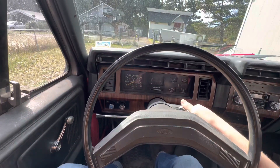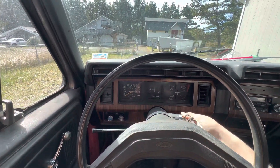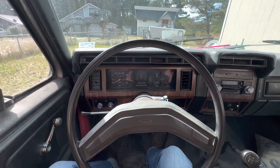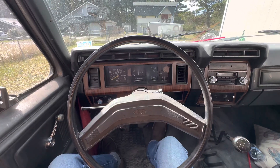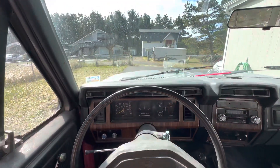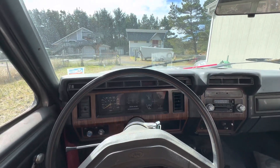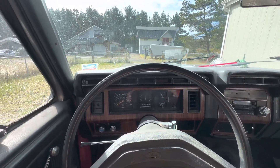Normally it dies, so give it a couple more pumps. Then she's usually pretty good about staying running. I'll post a link to my Facebook page, and I'm gonna go down on the beach and cruise around for a little bit. Thanks for watching guys.